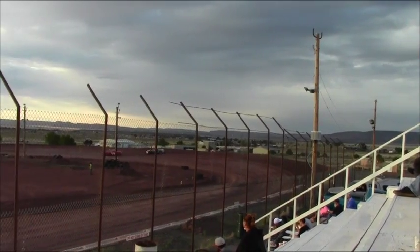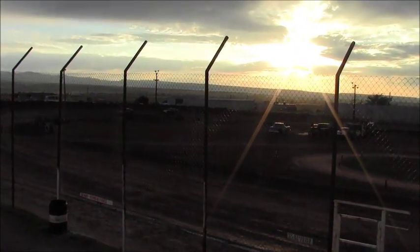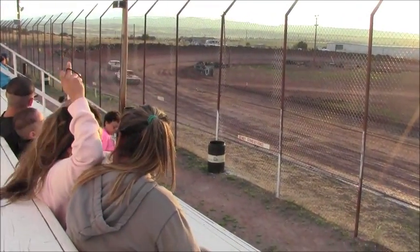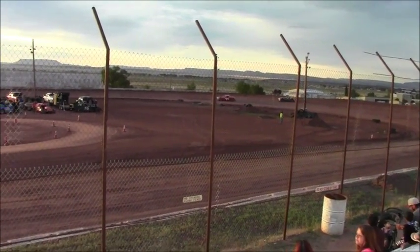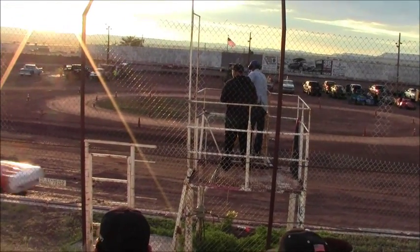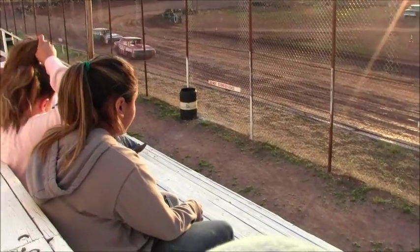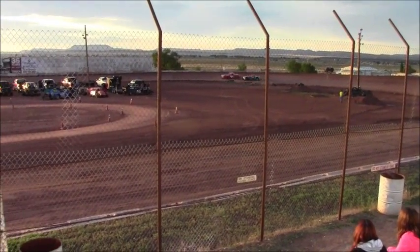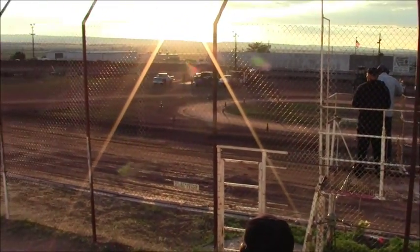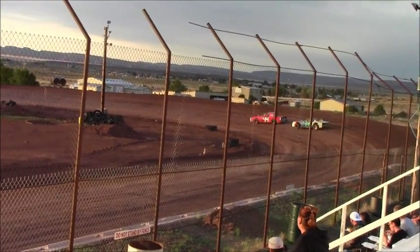Going to take the top side there and run it. Going to have to move on him right now. We're going to take the top side of the 44 now. We're going to look to the inside of the 44 now. He's got the left rear quarter panel. He's moving on him.